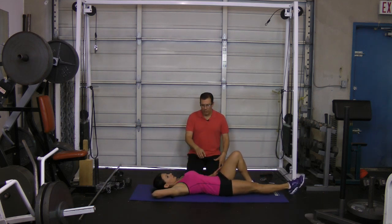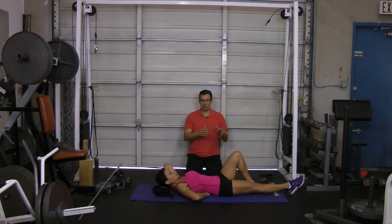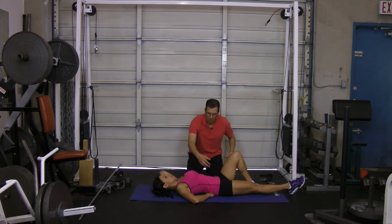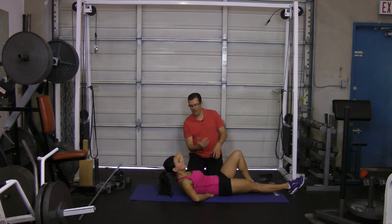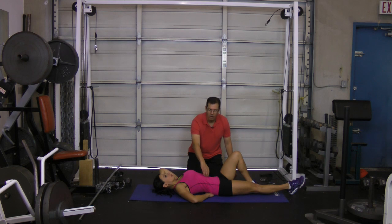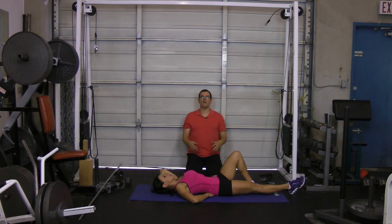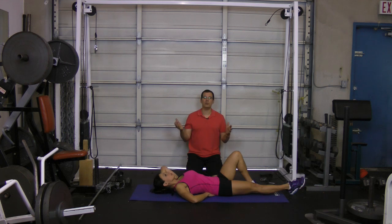Working on that rectus abdominis — I get Orsi to do a curl up. Doing a curl up is a safe way of working that six pack with low load on the back. Orsi has one leg straight, one knee bent, one hand under the low back, and one hand behind the head. She curls up and comes back down — all the work happens in that six pack, the rectus abdominis area. She does a set of ten repetitions, and can progress to two to three sets of ten, nice and controlled.